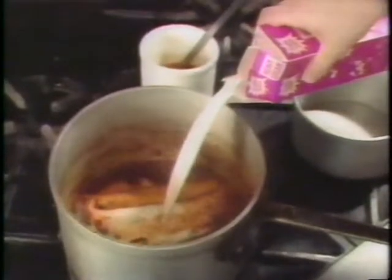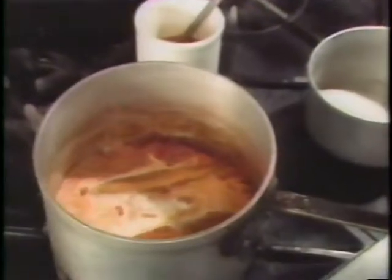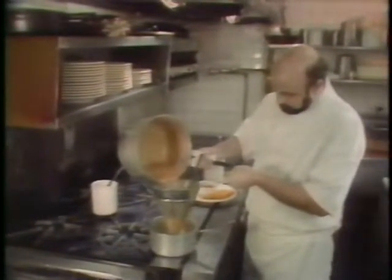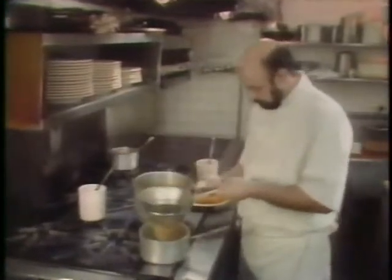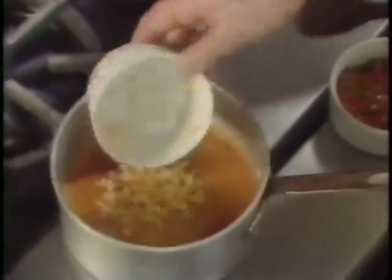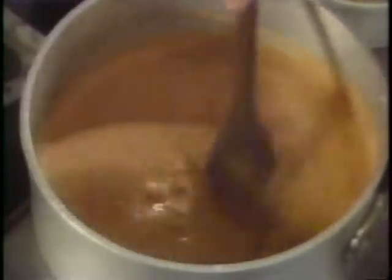Slowly reduce the sauce. When it reaches a syrupy consistency, add your heavy cream, stir it in, and slowly bring it to a boil. Lower the heat and gently reduce the cream. When the sauce is the right consistency, strain it through a fine strainer, stirring the sauce through. To the strained sauce, add the corn niblets and the red and green peppers, stir, and place back on the heat so the vegetable garnish remains crisp.